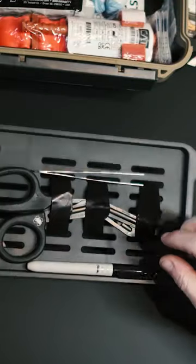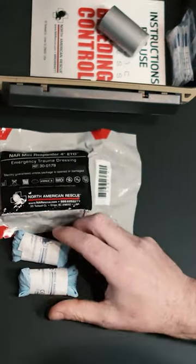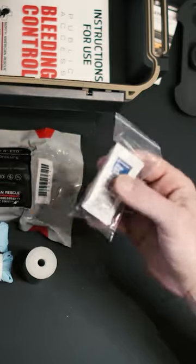We have this tray right here, which as you can see has your trauma shear cinched down to it. Cat tourniquet. Four inch EDT. Two things of rubber gloves. A little roll of duct tape. Bunch of packs of hand sanitizer. Quick clot.